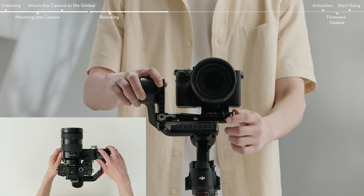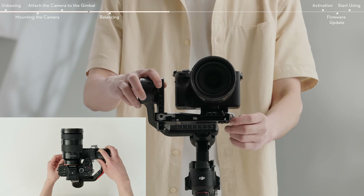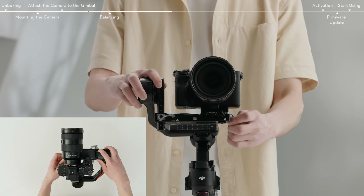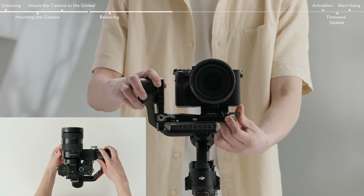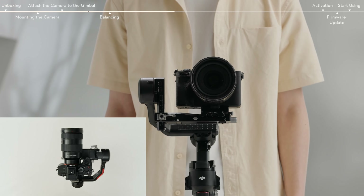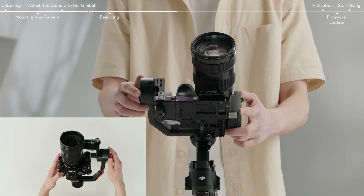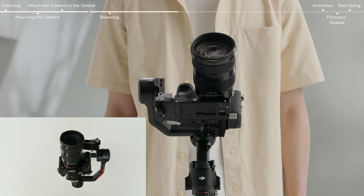Unlock the lever on the mounting plate and move the lower quick-release plate back and forth to adjust the center of gravity. Move the lever on the mounting plate to the locked position. The tilt axis is balanced when the camera is steady while tilted up or down by 45 degrees.